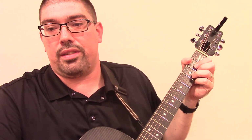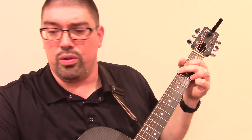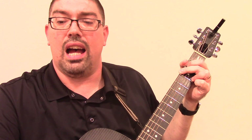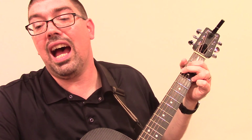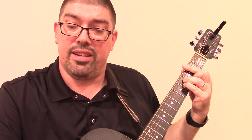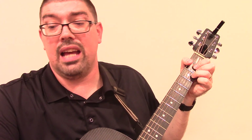I'm going to go with the original key that I was teaching you, in the key of G. Let's go verse 2. Said the little lamb to the shepherd boy. Do you hear what I hear? Do you hear what I hear? Ringing through the sky, shepherd boy. Do you hear what I hear? A song, a song. High above the trees with a voice as big as the sea.